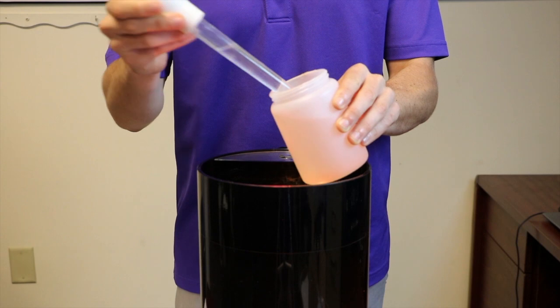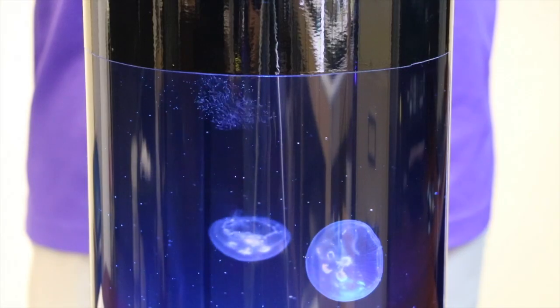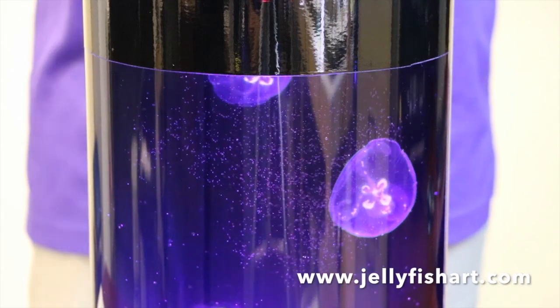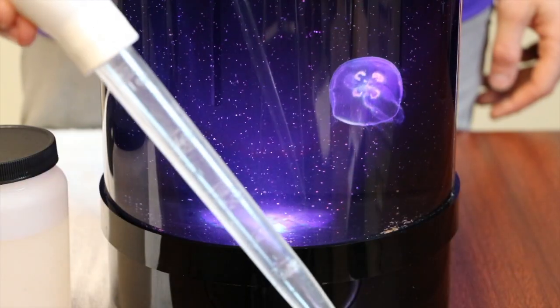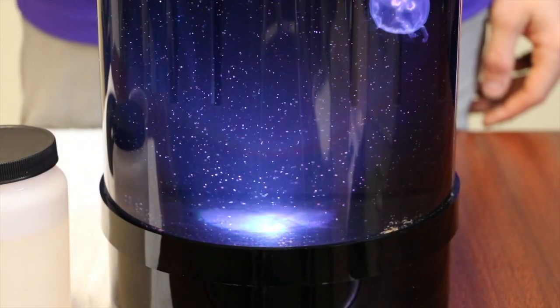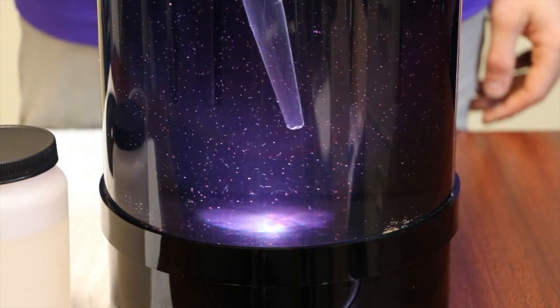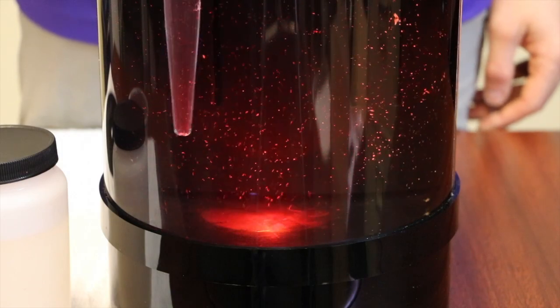You can also supplement the jelly food with live baby brine shrimp. Brine shrimp bags and hatches are available at JellyfishArt.com. The feeding pipette can be used to put any food that has settled back into suspension in the water column for an extra feeding, or to remove any uneaten food from the floor of the aquarium.